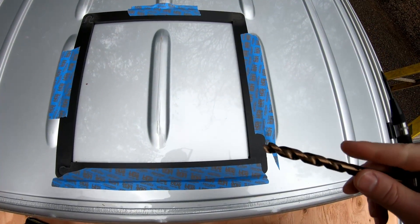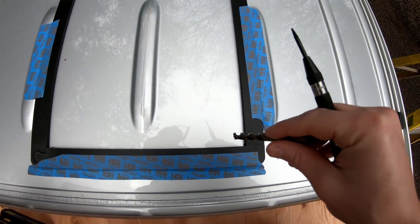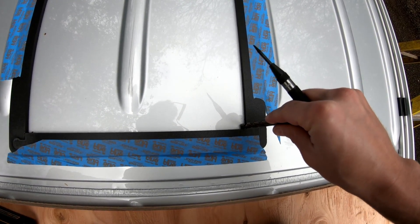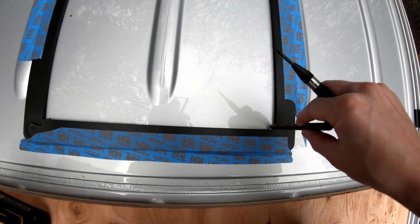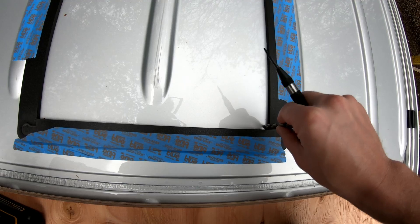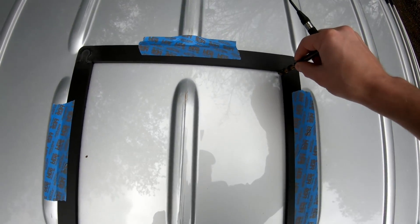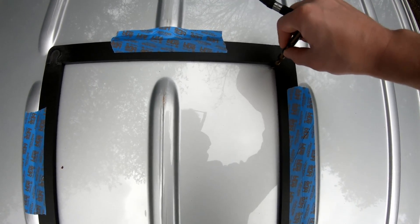Alright, so after checking the size of the blade on my jigsaw, this is the size drill bit I'm going to need to drill through here. What I'm going to do is put the drill bit in the corner and twirl it around a little bit to get a mark of where I need to put the center punch to get the drilling started with a smaller bit in each corner. I'm just going around each corner to give myself a mark there.